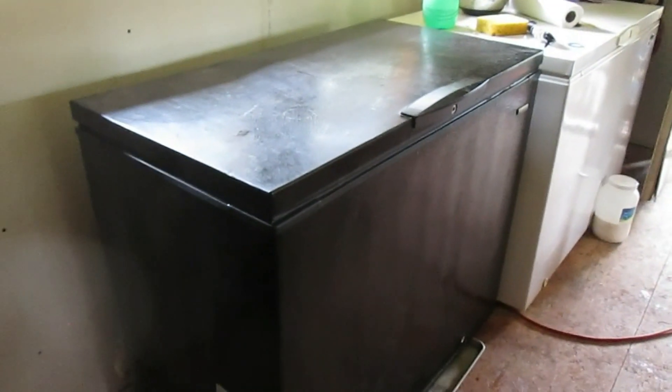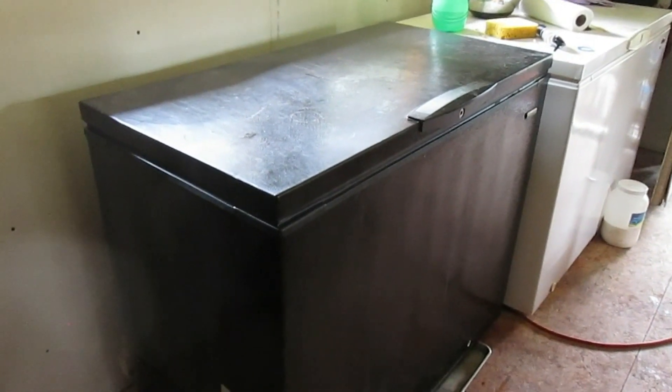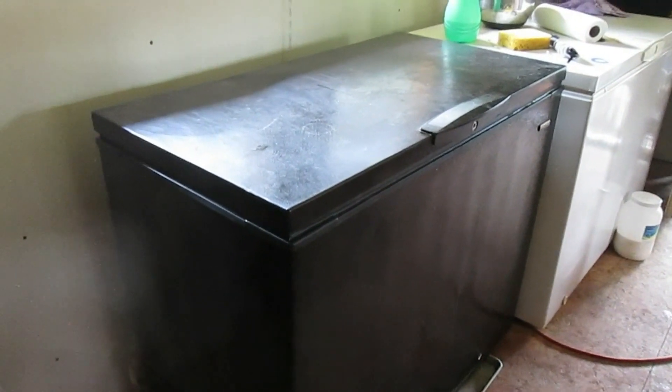I've put the two-by-four legs under it and now the thing has a drip pan, so that should take care of our condensation problem. The big plastic pallet in the bottom keeps the food off the bottom. We're still working on an organization system for this, but we'll get that figured out and if we ever do, I'll make a video about it. Thanks for watching!